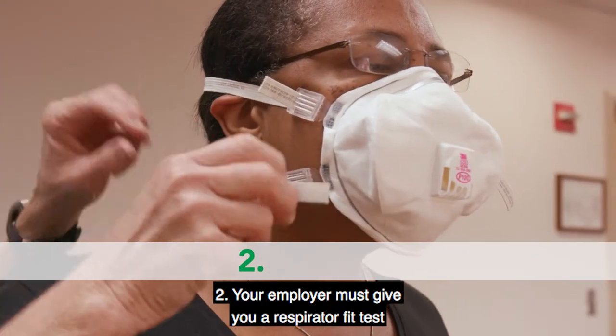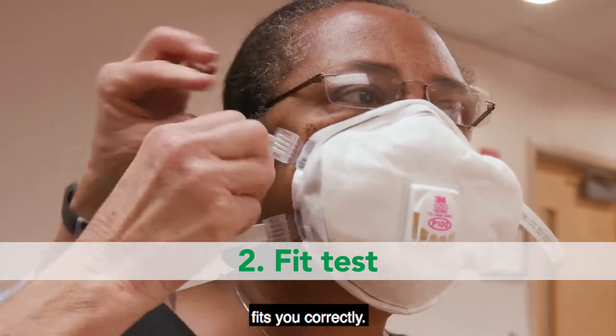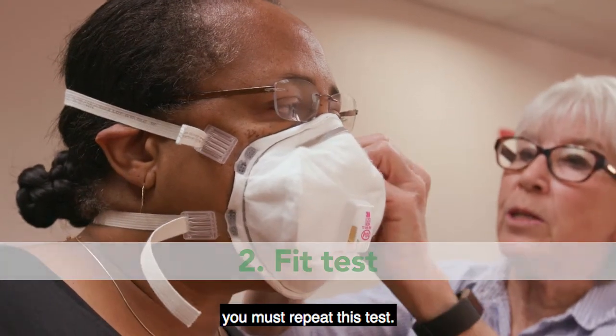2. Your employer must give you a respirator fit test to make sure that each respirator you use fits you correctly. If for some reason this fit changes, you must repeat this test.